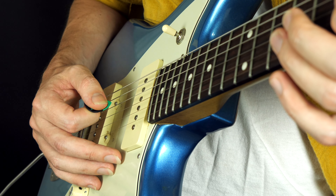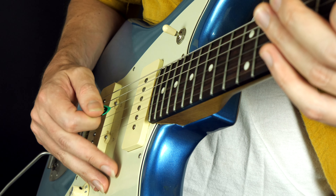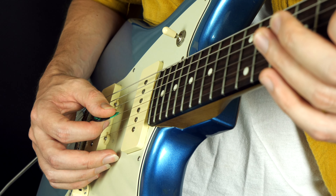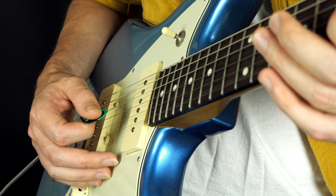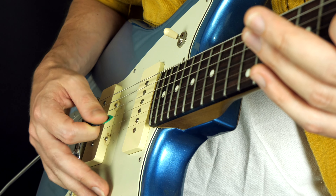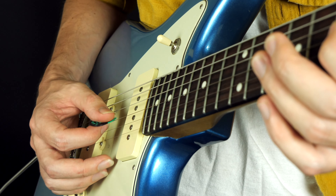It doesn't have a noisy pick attack — you don't hear that click, click, click. It's not very clicky. Why? Because the tip of the pick is just going straight through the string, not going sideways — it's going straight through. To me, that is kind of a hallmark of nice clean tone, especially.